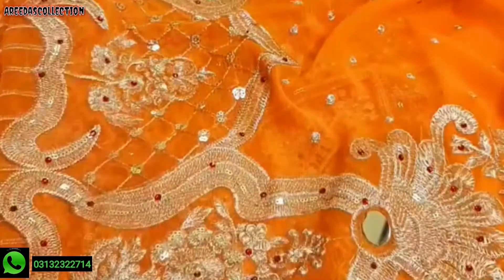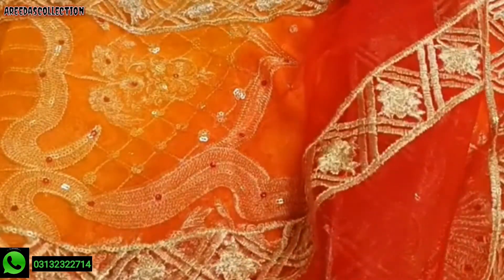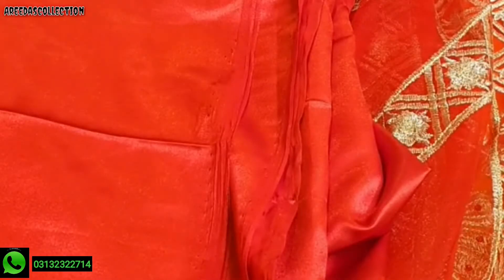Four sides are attached to the dupatta. Check the dupatta — tie and dry shade in the dupatta. And this is the trouser. Thank you.